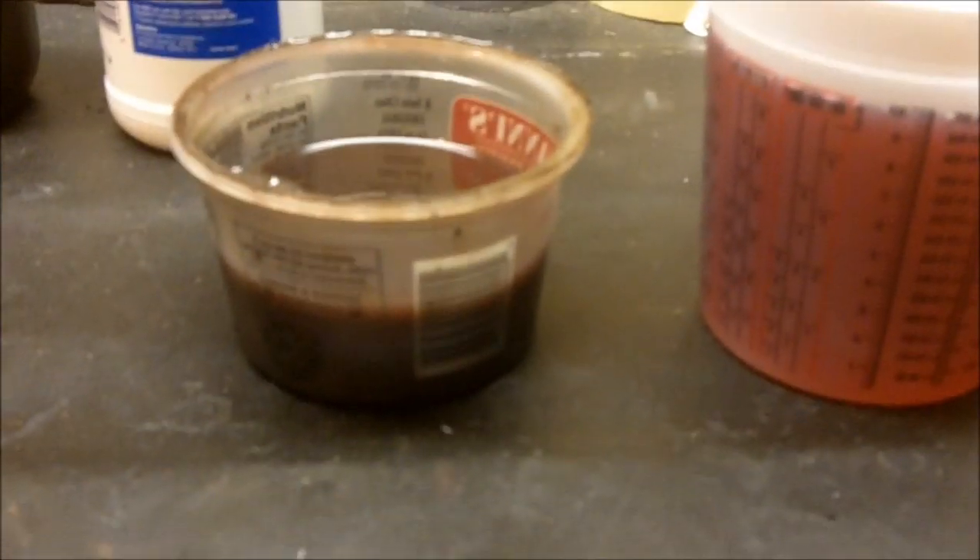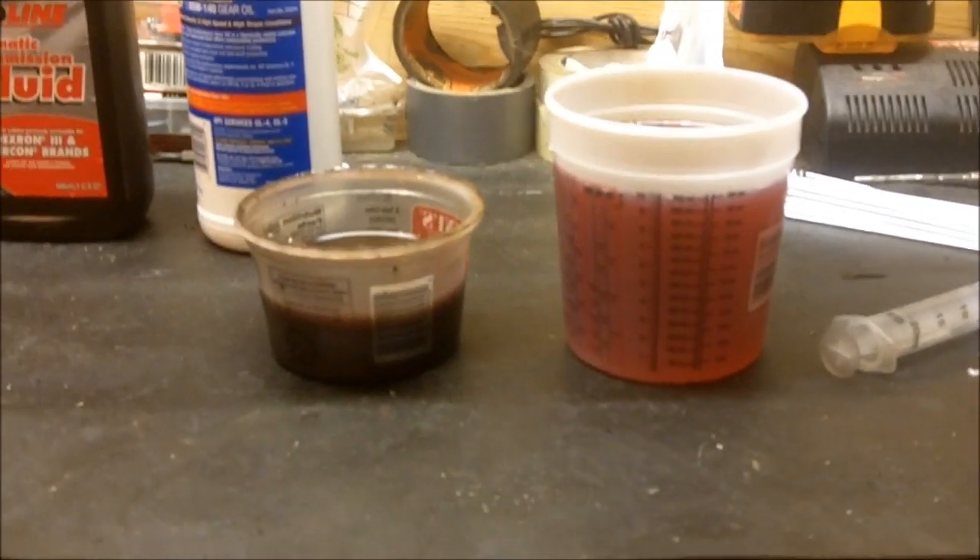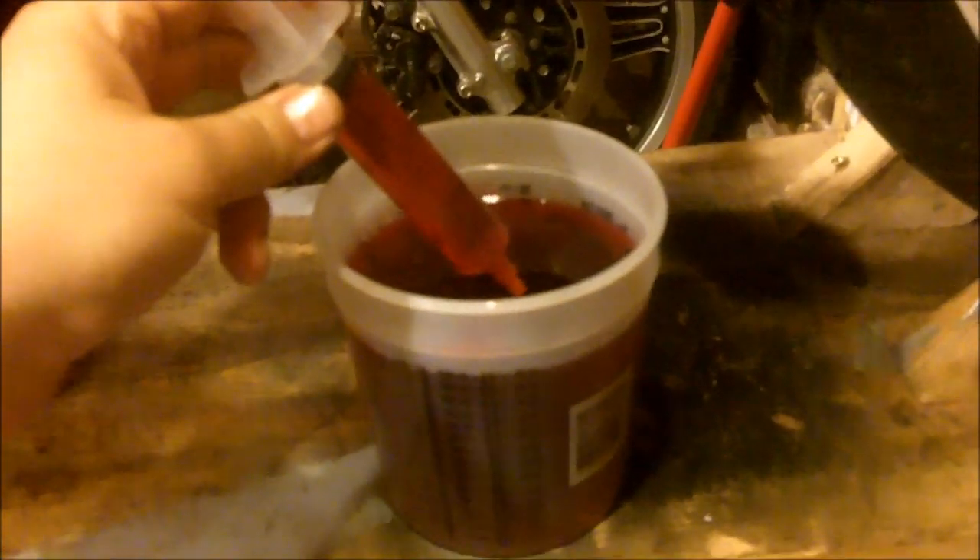So here we've got what came out, and that's what's going in — you can see it's quite a bit more. I'm just going to keep filling up this syringe and sticking it in the filler hole, and down it goes, and just keep doing that until it's full.